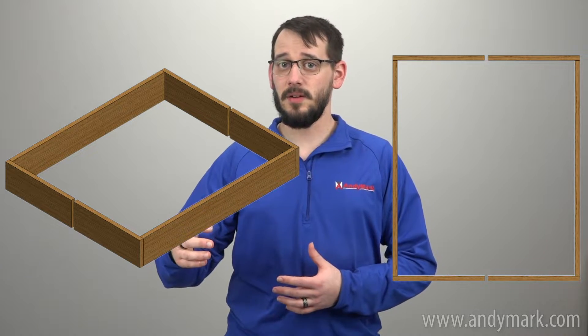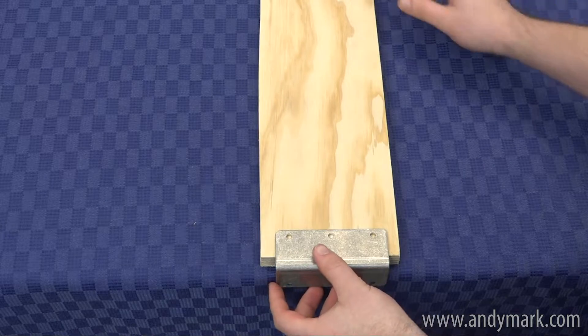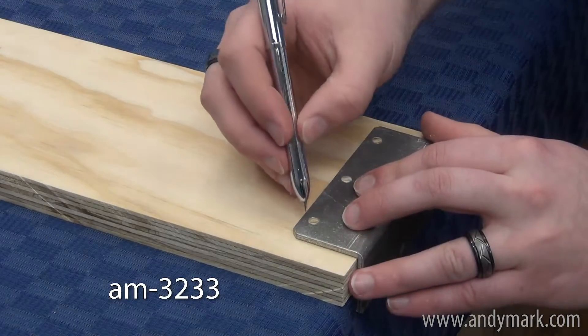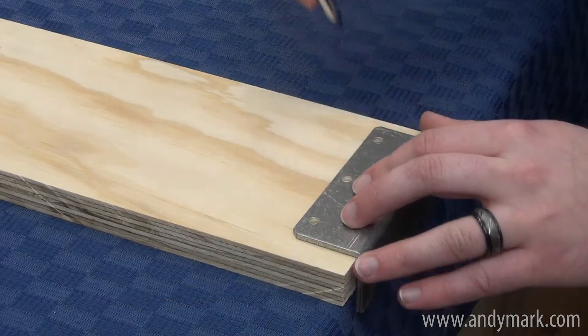To recap: three pieces of plywood per C-shaped half, six for one color, and twelve for a full complement of robot bumpers. For corner-style bumpers you'll have eight planks per color, and for one bumper per robot face, four planks per color. With all pieces cut, we can start assembly. To make bumper corners more rigid, you can use an angled bracket such as AM3233 to join the planks together, though this is not required.